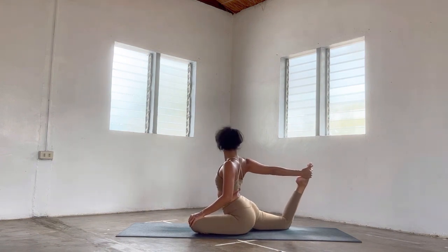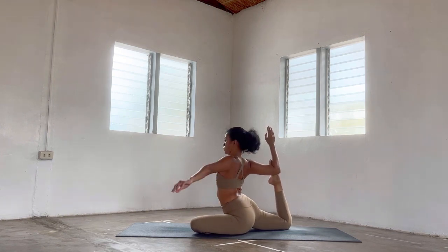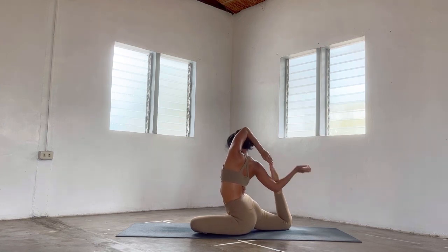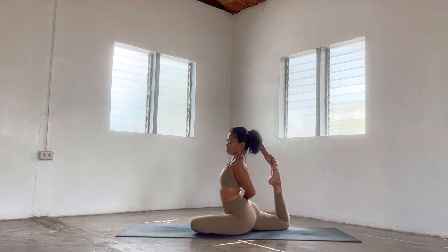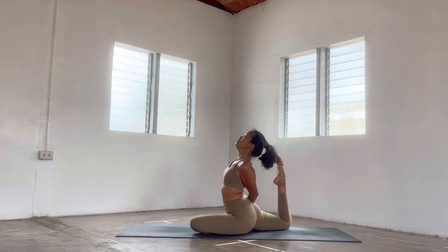The goal in each and every flow is to create the pose or commit to the shape with all honesty about where we are in our journey, rather than focusing on outer alignment or what looks good. Instead, let's move with intention. Let's move like no one is looking at us — in that way we can be more authentic, in that way we can see ourselves fully.